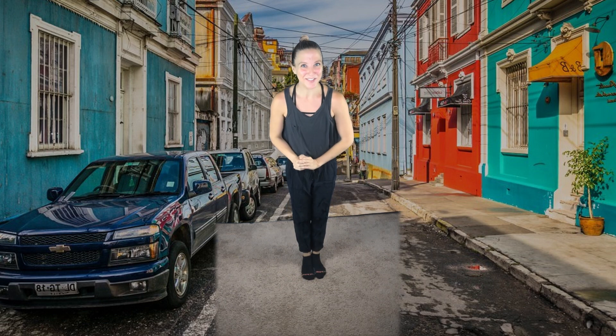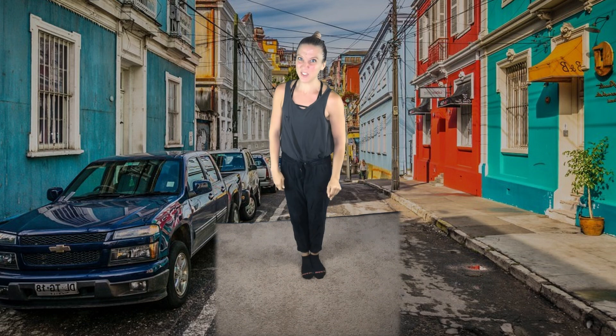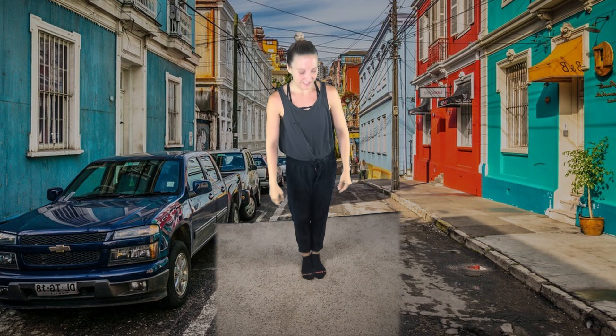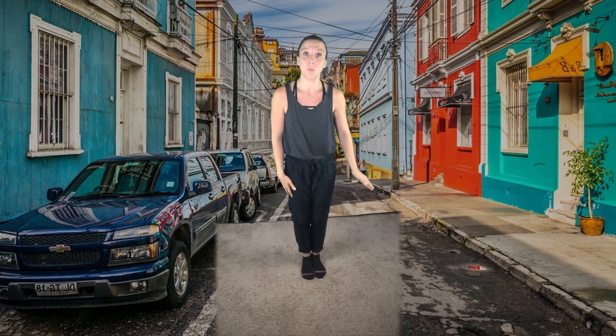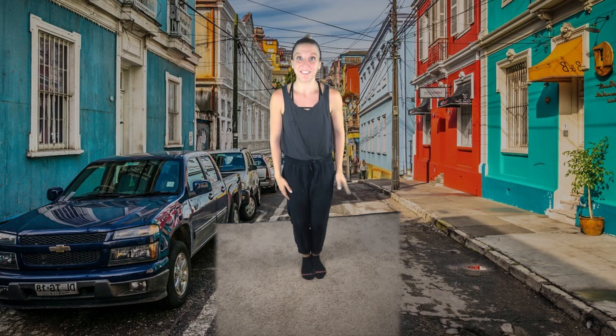Good. How did you do? It's tricky, isn't it? The key is to keep our feet moving the entire time. So to keep that rhythm — one and two and three and four, five and six and seven and eight.